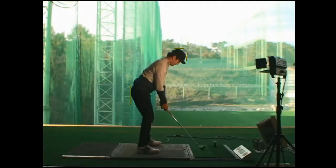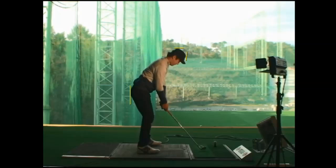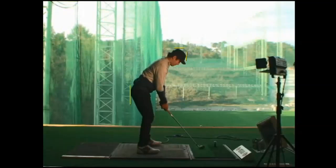So if you struggle with any of these faults — loss of posture, flat shoulder plane, poor center of strike, or even downswing sequence — you might want to check whether you're losing your posture in the backswing. I've got a video on my YouTube and on swingstation.com to help you understand what loss of posture is.